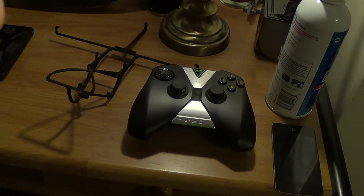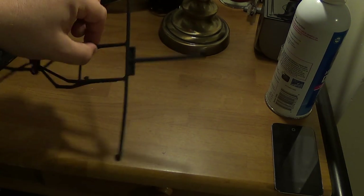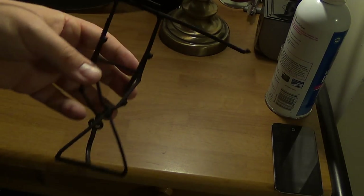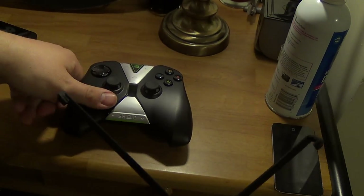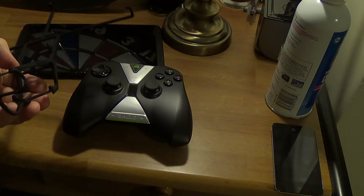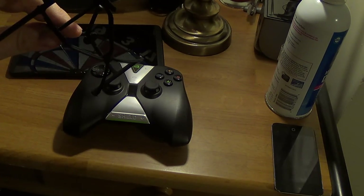So I got something in the mail. It's actually a beta product. Doesn't look that interesting, does it? What it is, basically, is it takes this and this and kind of combines it so that you can play it as if it were like a Shield portable type thing.